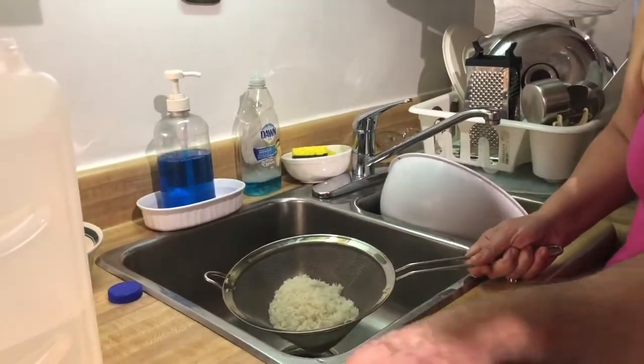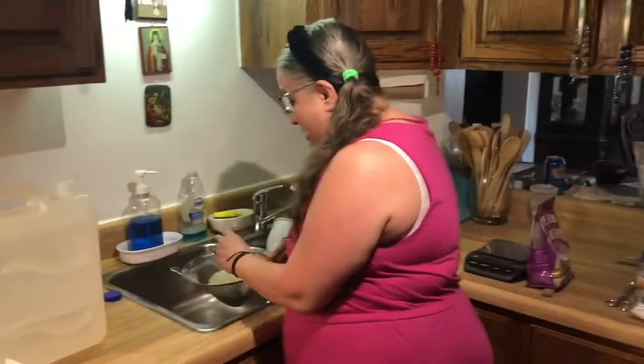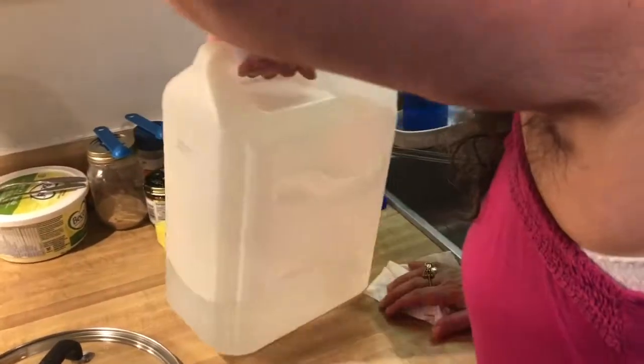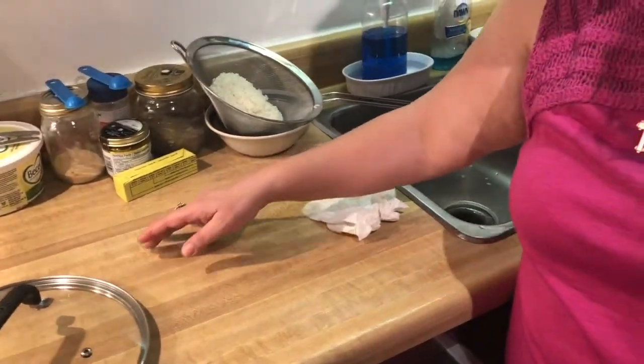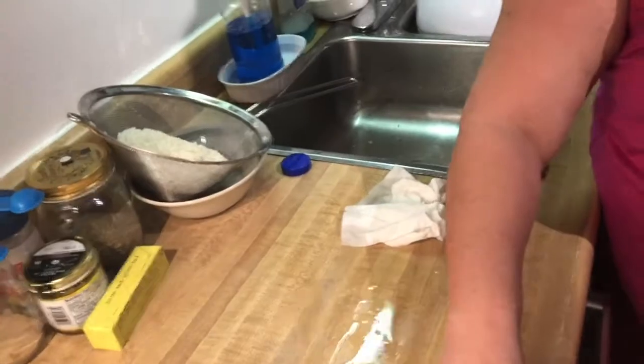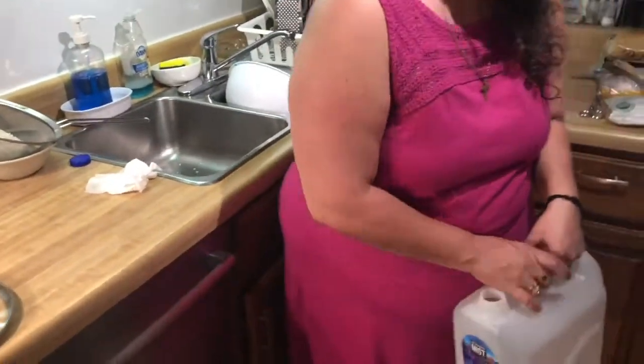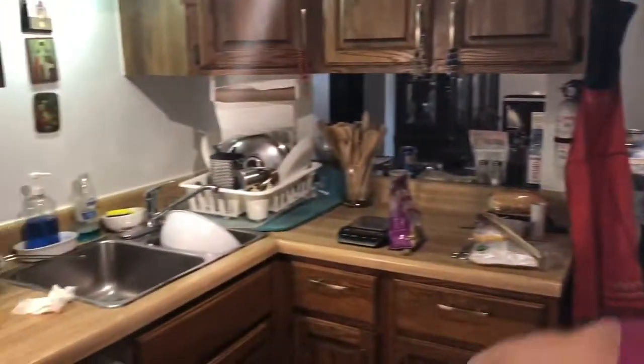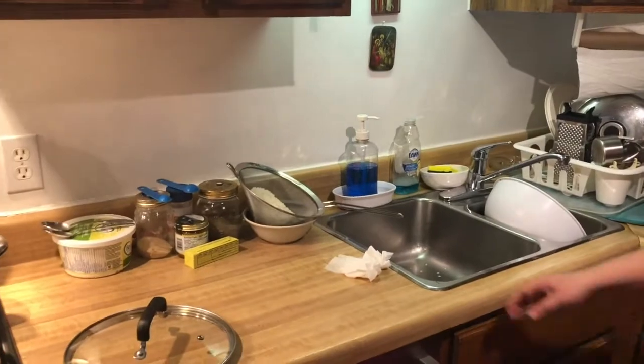This is my husband Foti — we've been married 25 years — and he's going to go back to videotaping. Our rice is washed; I'm just going to set it in a bowl to strain a little bit. I just want to say to the blind and visually impaired people: there's no way for us to see the water, so just time it for about two minutes of constant running water and tossing the rice. If you don't get all of it out, it's okay — it's not a big deal.